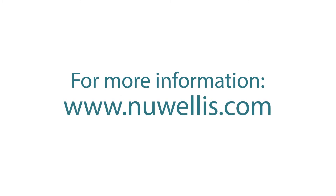For more information on the Aquadex SmartFlow system, please visit newellis.com.